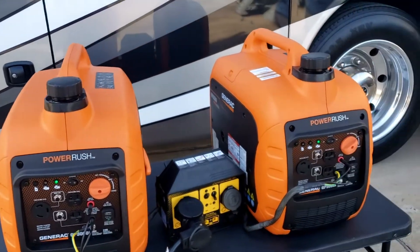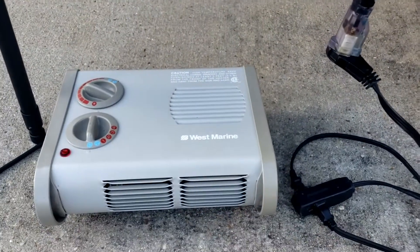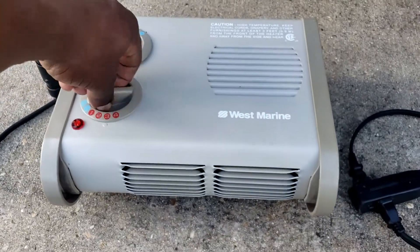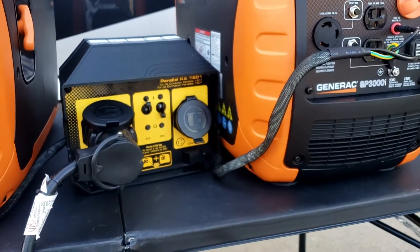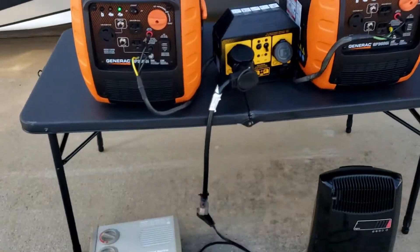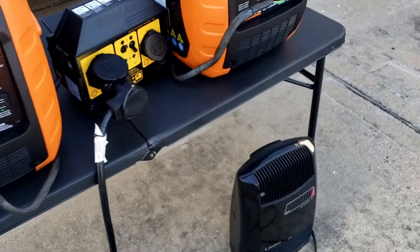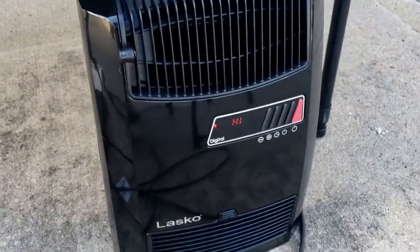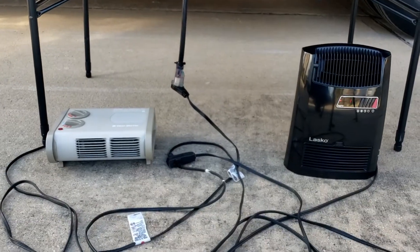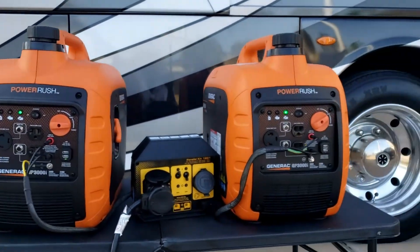Both generators are running, the Furman is connected, and the power is on. Let's go ahead and turn on the first heater — full high, that's 1500 watts. Now let's turn on the other heater — that's 3000 watts on high. They both kicked on! That's the benefit of having a parallel kit — 3000 watts running with no problem.